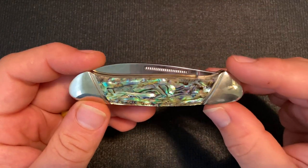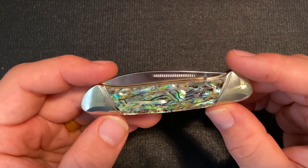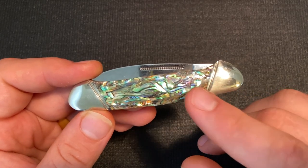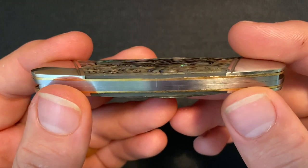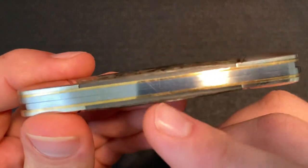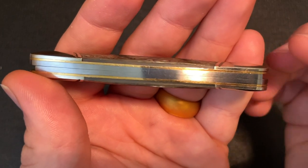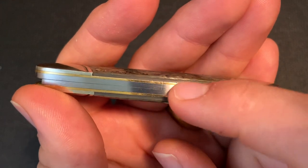I was somewhat surprised to see that it's what a lot of people consider to be real abalone. What that means is it's not a veneer sheet — it's not a sheet of abalone at the bottom of the cover with a veneer of acrylic over top of it. It actually has some depth to that abalone. Now one thing you'll notice is that it does have a filler below the abalone — what GEC sometimes calls LVS abalone — but it is still considered real abalone.